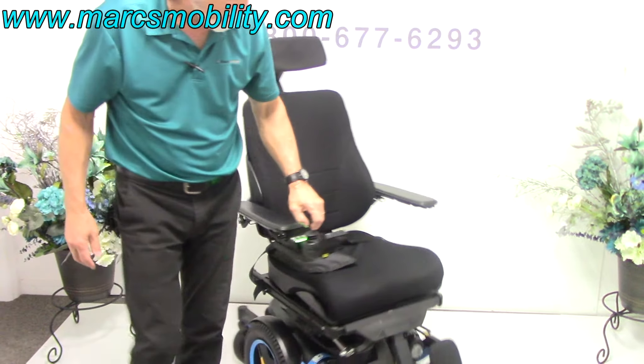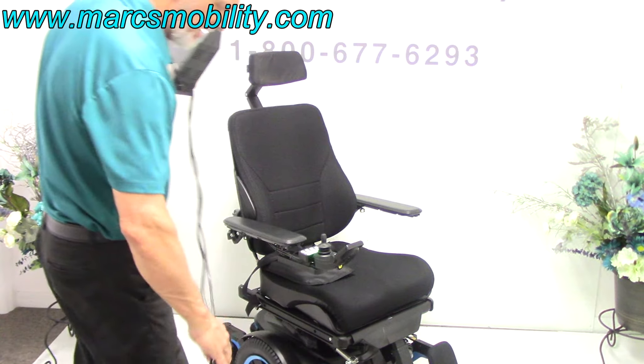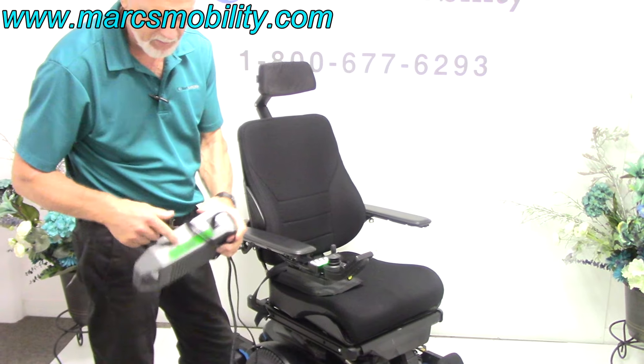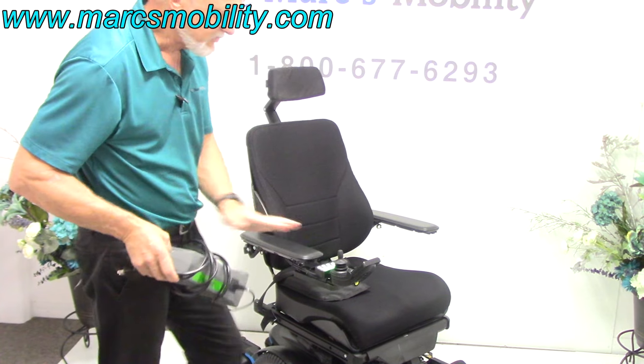When you charge the batteries in this chair, you take your Permobil charger and plug it right below the joystick. As soon as the light goes to full on your Permobil charger, you're fully charged. The charger will stop charging automatically.